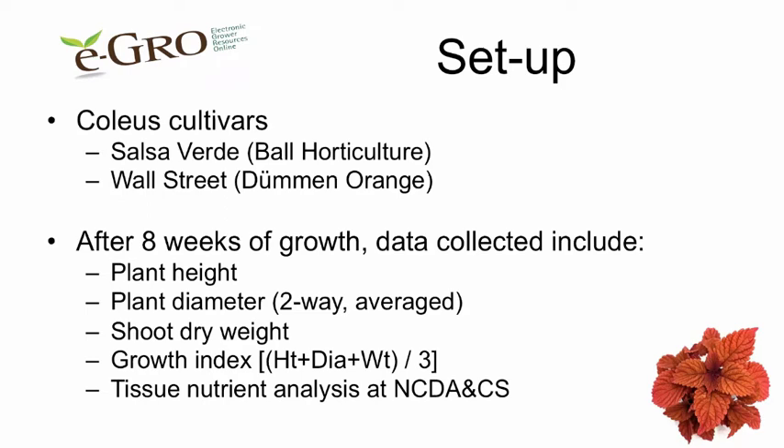We used two cultivars: Salsa Verde and Wall Street. We grew the plants for eight weeks and then collected data, including plant height, plant diameter, shoot dry weight, a combined growth index, and we also conducted leaf tissue analysis.